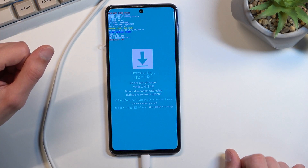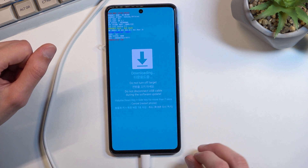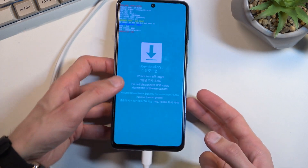Now to leave this mode you will need to hold the power key and volume down for what they say is more than seven seconds, and additionally you can also unplug it.